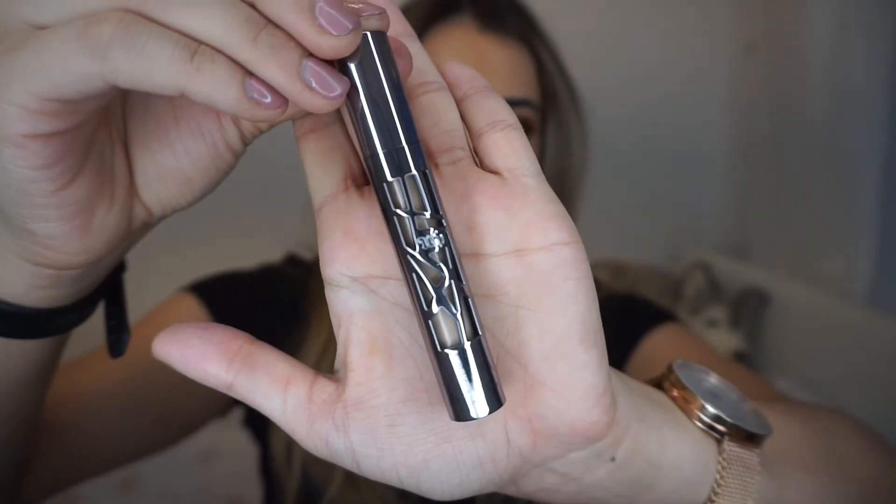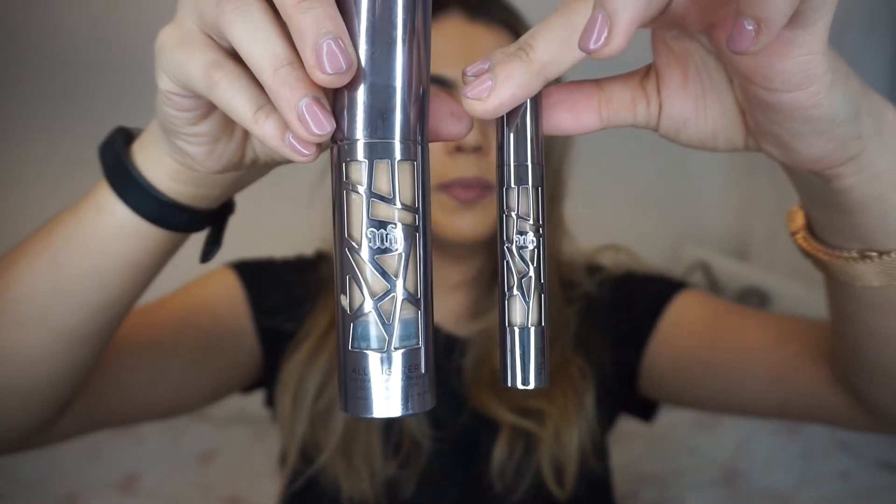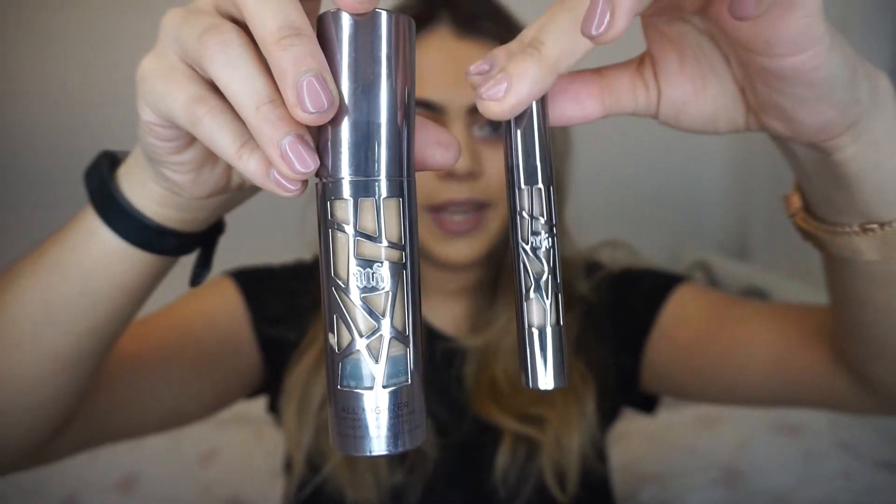I am wearing the All Nighter foundation today just to keep in the spirit, and this is what the packaging looks like. It literally looks just like the foundation but in concealer form — you can see the two of them next to each other, they're basically the same but this is just a baby. Now this is supposed to be a matte finish with 24 hour wear. I'm not going to wear it for 24 hours — I think that's incredibly unhygienic so I won't be doing that and I don't recommend anyone else do it either.